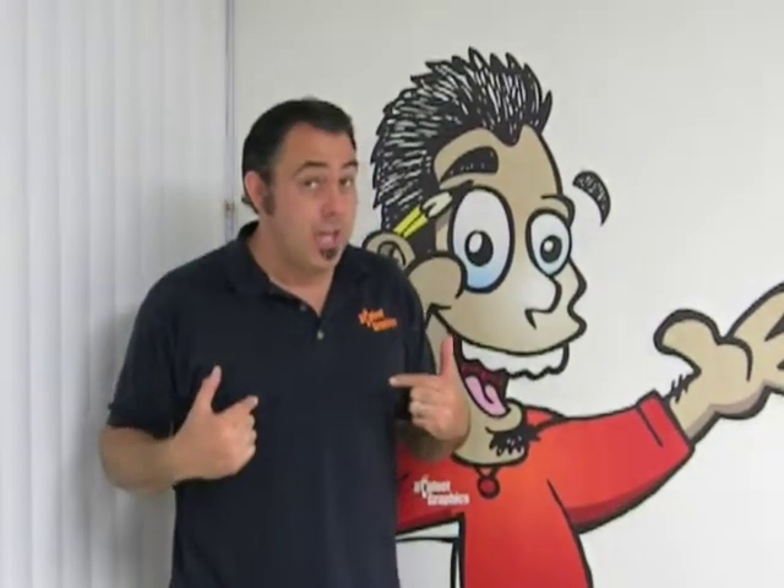Hi everybody and welcome to Cartooning with Bigfoot. My name is Tony — check out today's cool cartoon video.